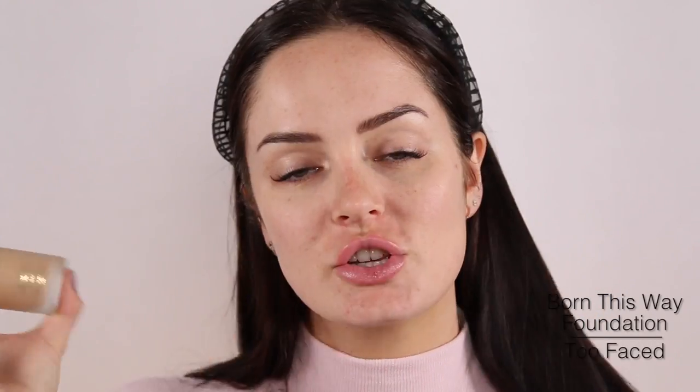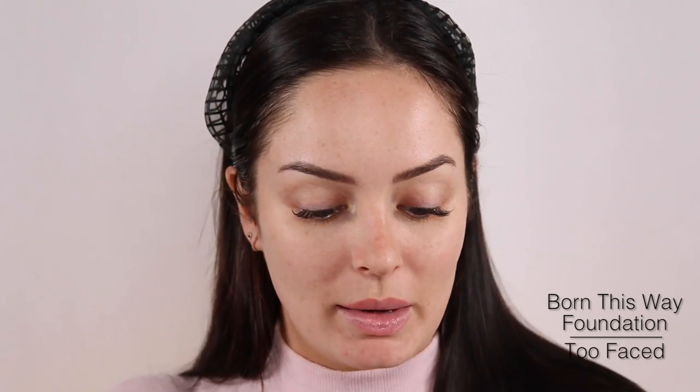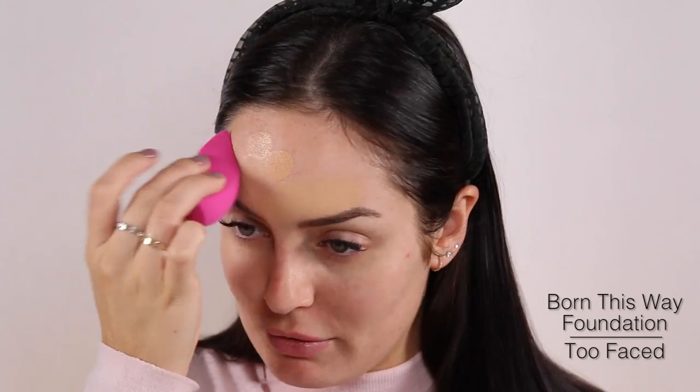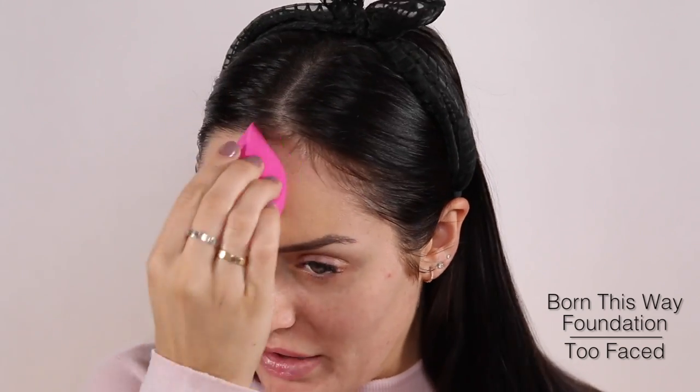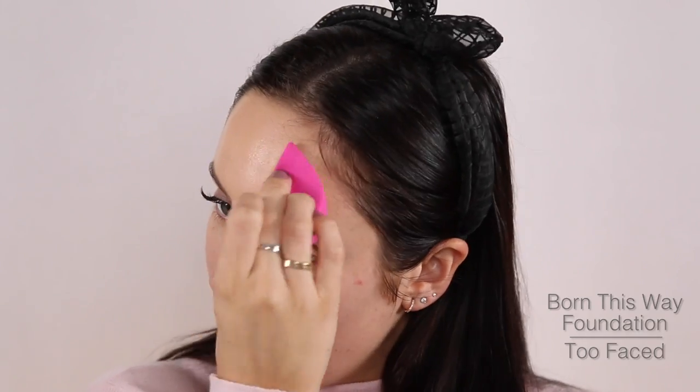Next would be foundation. I'm using the Born This Way Foundation from Too Faced, shade Warm Nude. I'm going to use my 3D HD from Sigma — this is a must-have, everyone needs it. I filmed a review on it but it went out of stock, it's been out of stock for like two months now, so I will put that video up once they come back in stock.